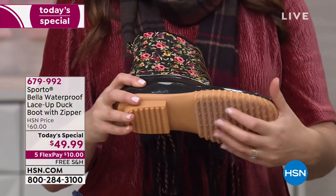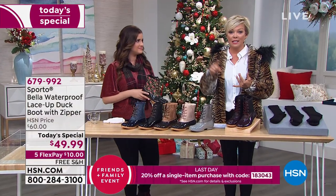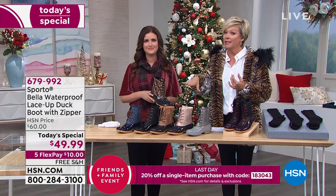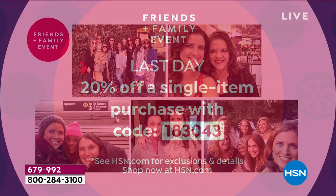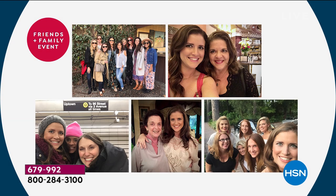By the way, if you're just tuning in, there's a friends and family event continuing through today — it ends tonight. This has been a two-day-only event and everybody is loving it. Take 20% off your purchase — it doesn't matter what card you put it on — just type in the code 183043. You can tell all your friends and family. Speaking of which, Ashley, this is your code too. Absolutely — there's my mom right there.